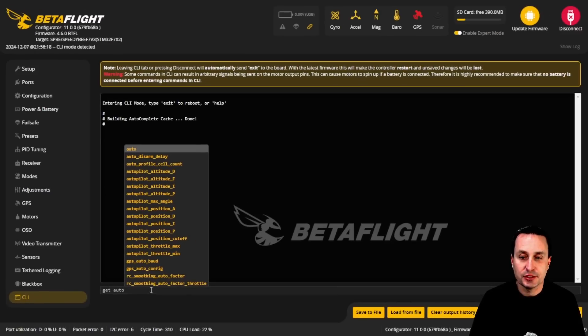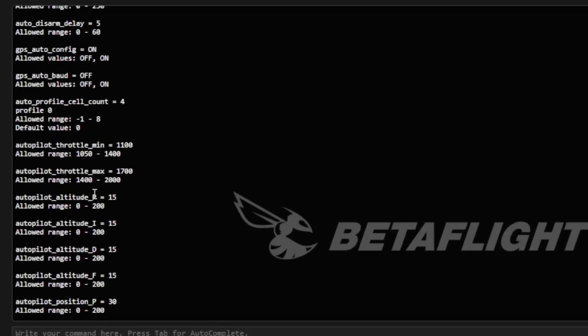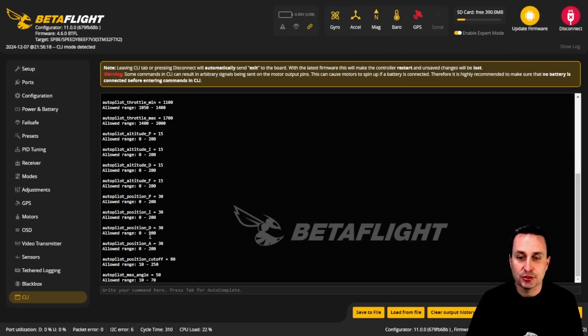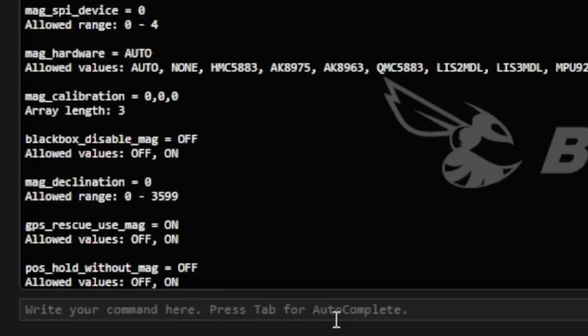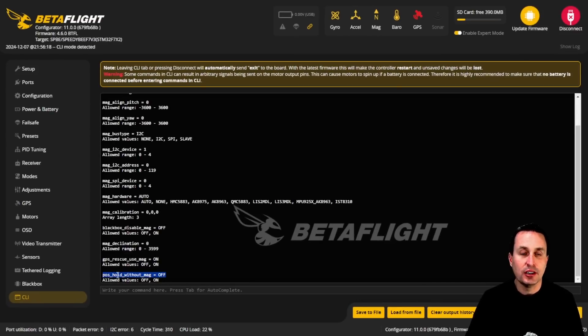If you go into the CLI and type 'get auto', you can see autopilot settings like min throttle, max throttle, and your gains for the altitude controller and position controller. If you type 'get mag', you'll see there's a 'position hold without magnetometer' option you can turn on. With that enabled, you fly forward for a while and it calibrates a virtual magnetometer, which is then used in position hold. Per the PR, it won't work as well, but iNav has the same functionality and it works pretty well, so give it a shot. You have to trigger that to on and fly forward before enabling position hold.